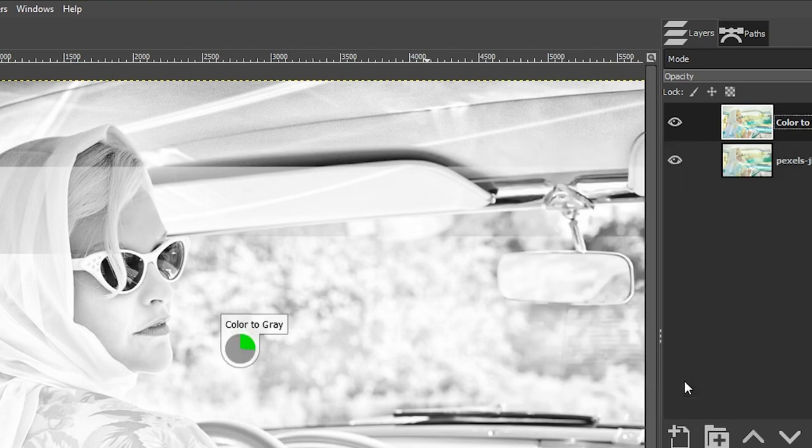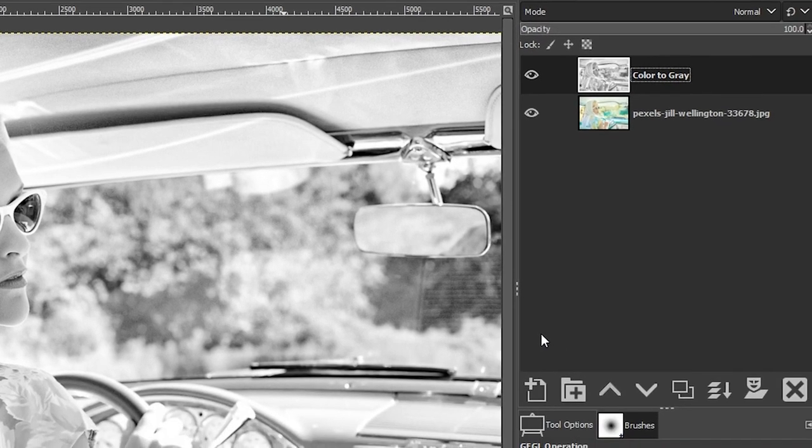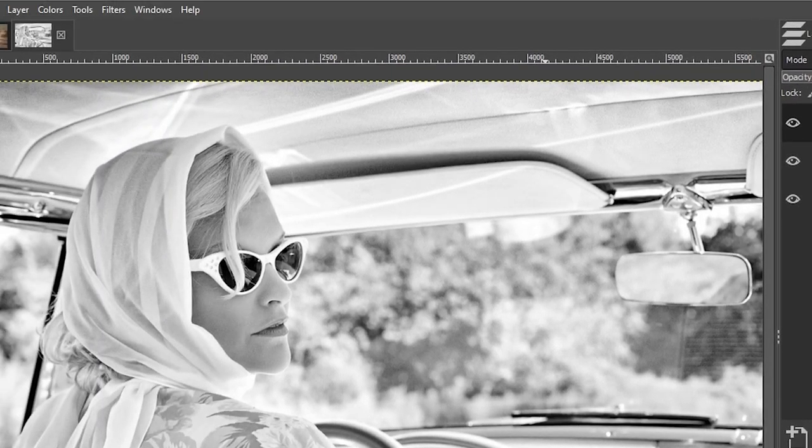It's going to take a couple of minutes for the Color to Gray conversion to complete. The next thing I want to do is fade out the shadows and the black point to make those blacks and grays brighter or flatter, to give it that faded look typical of old vintage prints — especially when those prints are subjected to sunlight for long periods of time. Let's duplicate this layer again and name it 'Faded.'